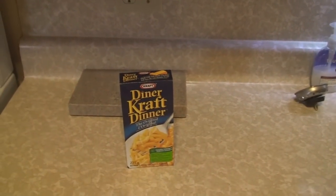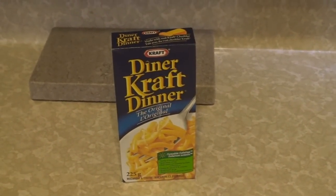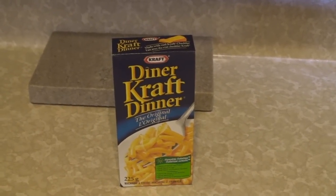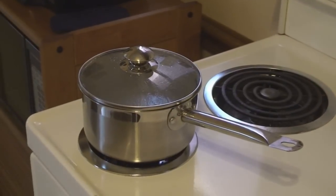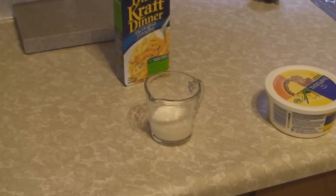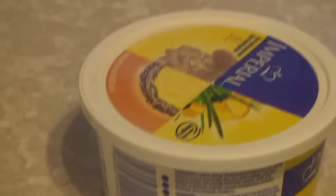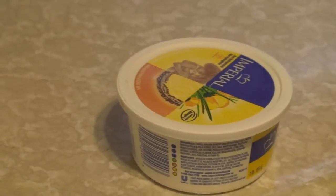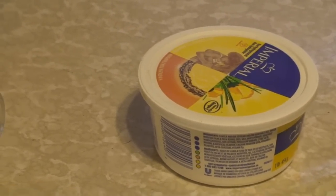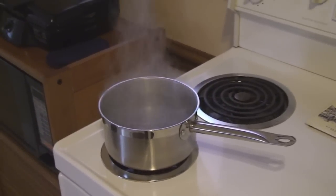Okay, we got some gourmet eating coming up — we're gonna be making the KD, just like the good old days. We're boiling up the water, got our quarter cup of milk standing by, and the old imperial margarine. Come on baby, water's coming to a boil — she's bubbling up to beat the band.